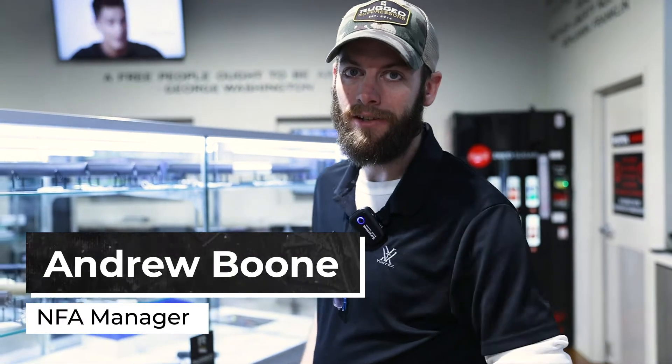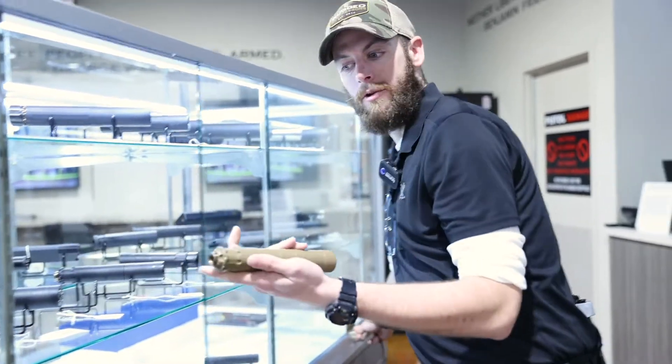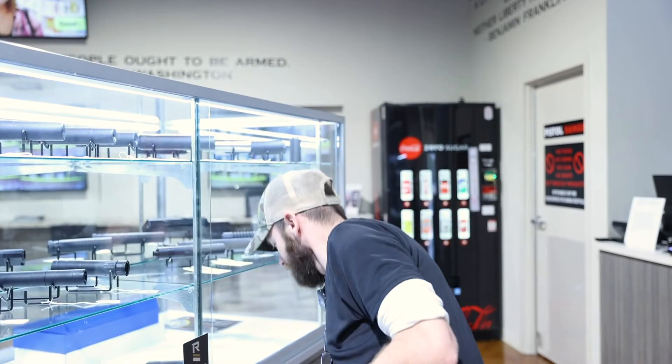Hi, I'm Boone. I'm the NFA sales manager and I hear you want to buy a suppressor. First thing we're going to do, we're going to pick which one you want. You want the Rugged Obsidian 9? We'll take you right over here.